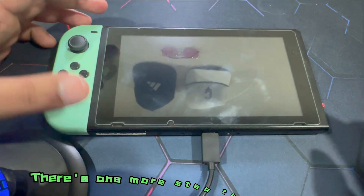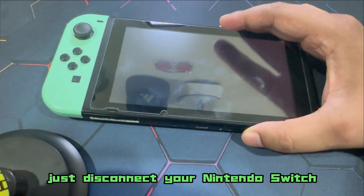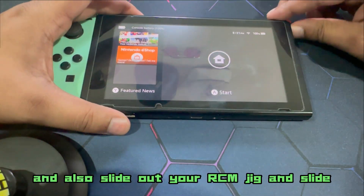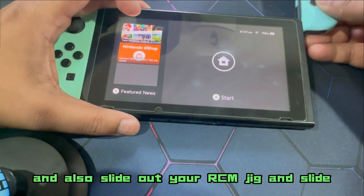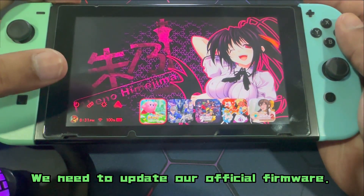We're not quite done yet — there's one more step that needs to be performed. Just disconnect your Nintendo Switch and also slide out your RCM jig and slide in your Joy-Con. Now here we're going to have to do a couple of things — we need to update our official firmware.